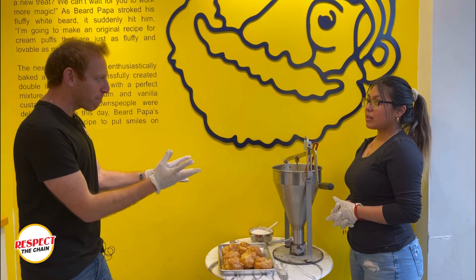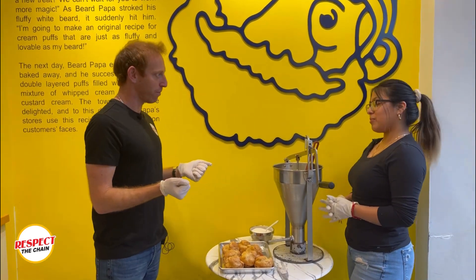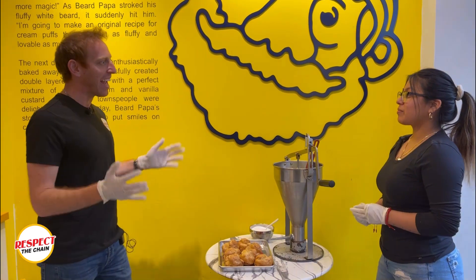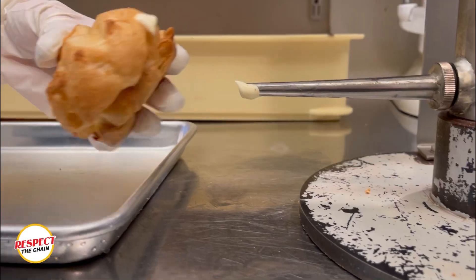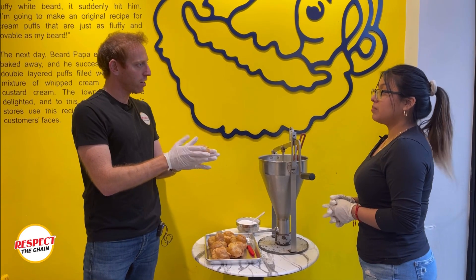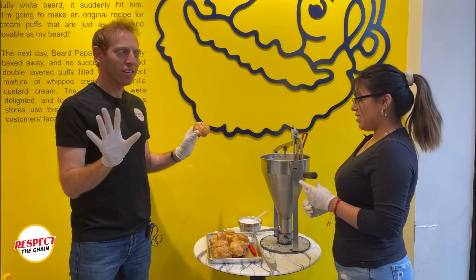You guys are known — you take the pastries and you stuff them, you cream pie them. Now what is this cream pie? How do you cream pie these? You just stick them in the pipe and you just pump them. Is it supposed to feel hollow on the inside? It's like when you pick up a statue and you think it's gonna be really heavy, then you're like, oh no, it's not heavy at all.